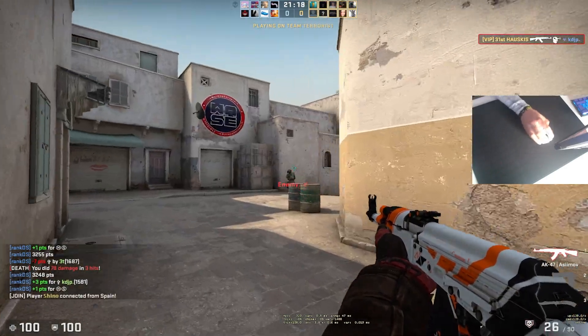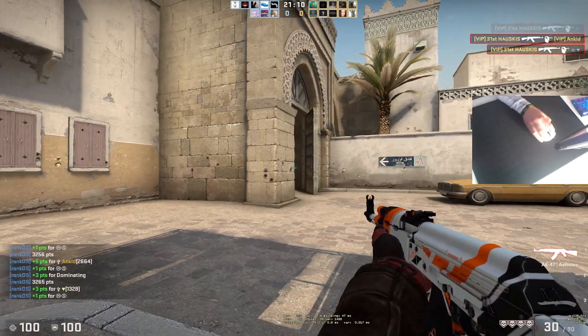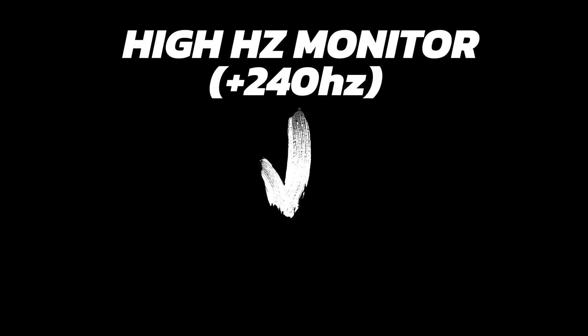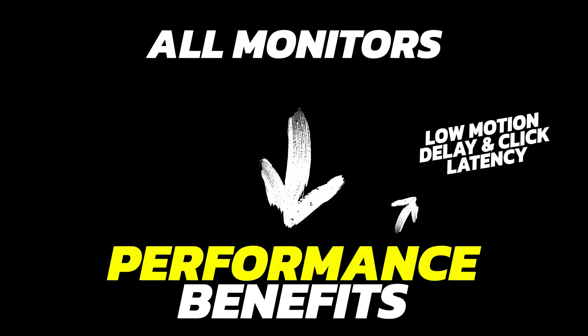If you think about the improvements that you can get from 4000Hz, there are plenty, and I've talked about this a lot in my Viper 8kHz video, so I recommend you watch that if you want to learn. Basically, with higher refresh rate monitors there are visual benefits, and then with basically any monitor or setup you get the performance benefit of lower motion delay and click latency.